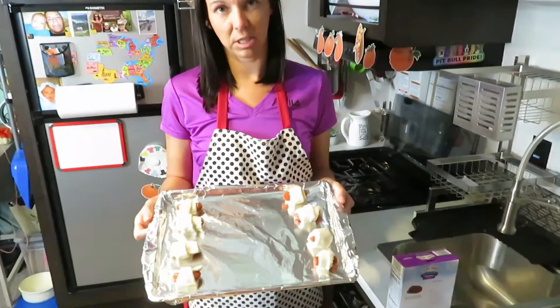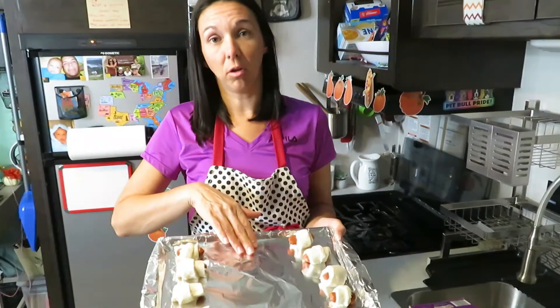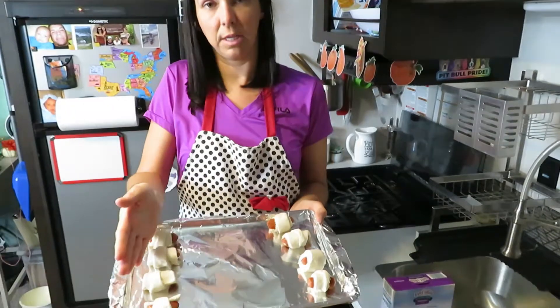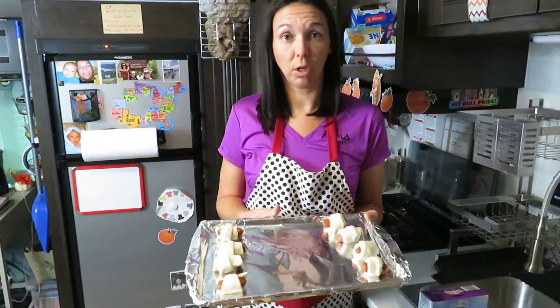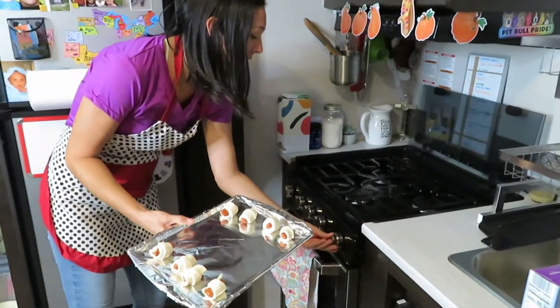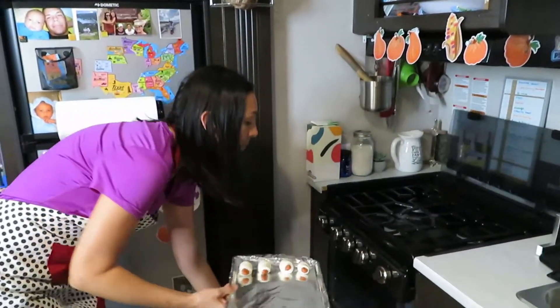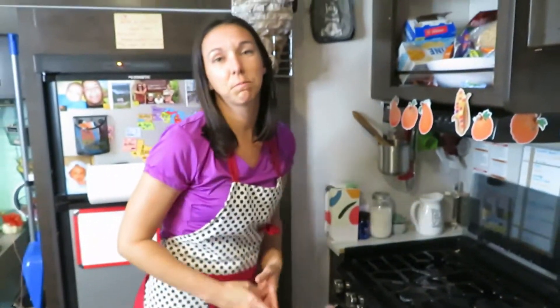The second tip is spreading out from the middle. If you can get your food to not be in the center of the pan, it's less likely to burn there. We're going to go ahead and put these in the oven. I only have it set at 300 degrees instead of the 350 it calls for, and it calls for 15 minutes but I'll probably do it for 12.